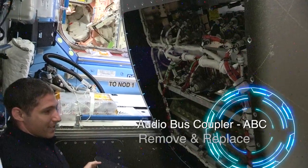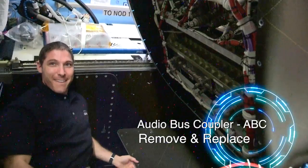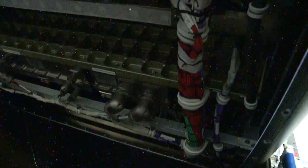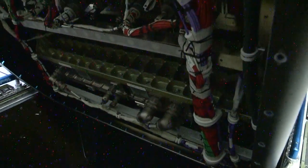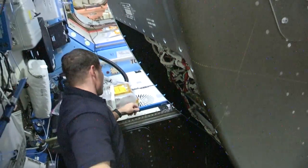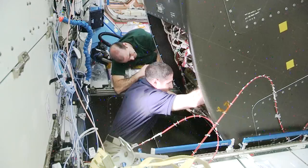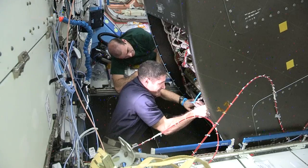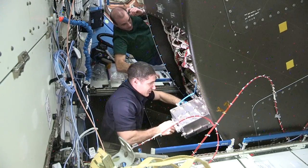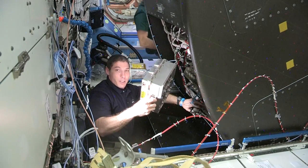And I can actually show you the box I'm going to change out. So come on in. We'll see how our cameraman does here.